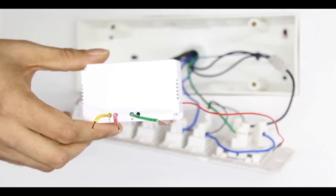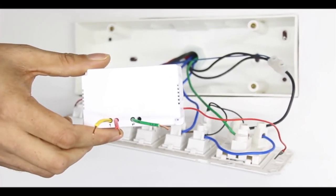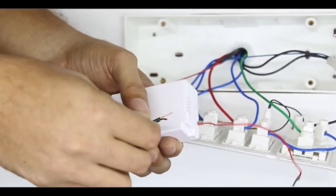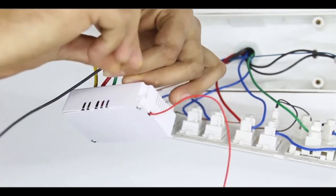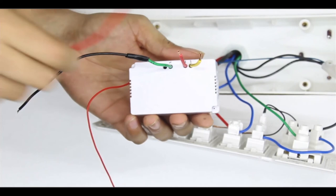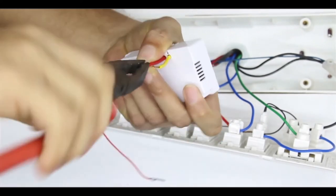To connect the HD module to the switchboard, create three branches: one for the neutral wire and two for the phase wires. Connect the neutral branch wire to the neutral wire present in the HD module device, marked as N, and cover it with insulation tape.